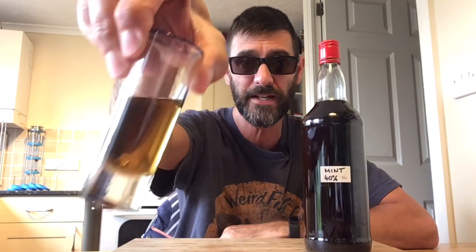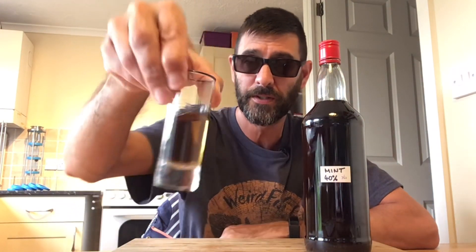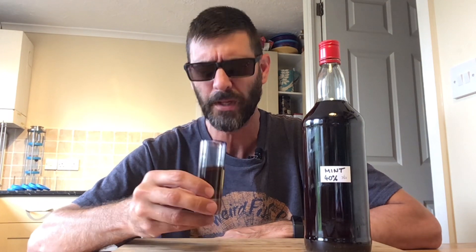Here we are at the end of the video. As per usual, I have my final product — the mint infusion — and here it is. Not the nicest looking of beasts, is it. Hmm... oh it smells... yeah, it smells bloody minty. That's what it smells like.